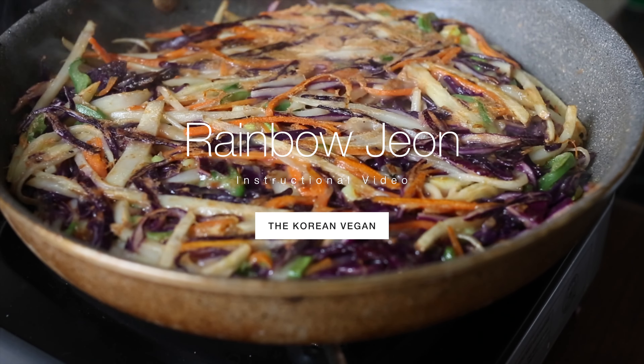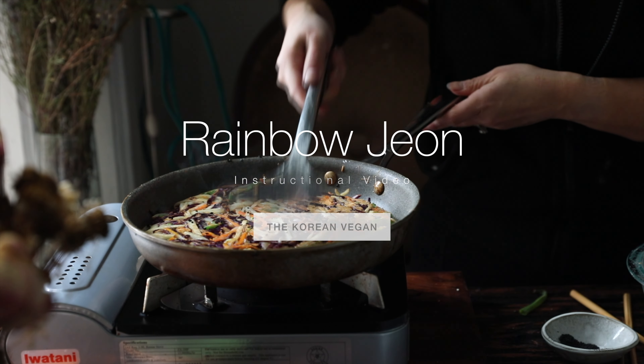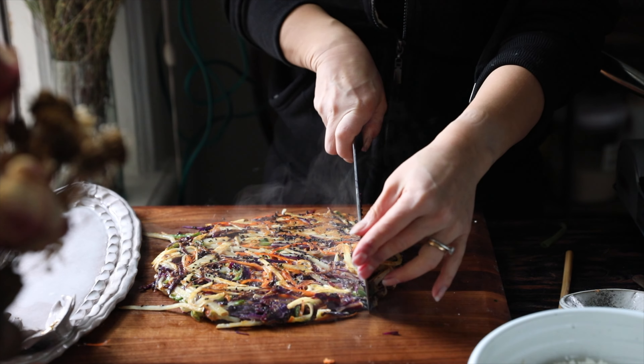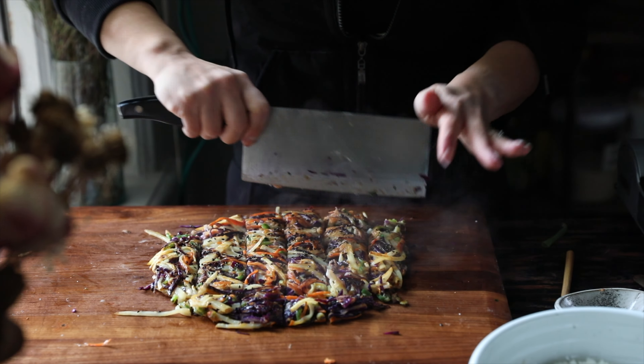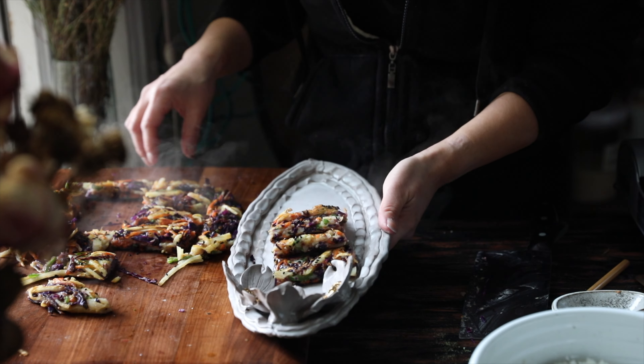Hey everyone, it's Joanne Mulanaro, the Korean Vegan, and as promised, this is the instructional recipe video for this rainbow jeon. If you missed it, I did a storytime video with this rainbow jeon last week, and I wanted to provide those of you who want to try this at home a really easy-to-follow recipe tutorial.